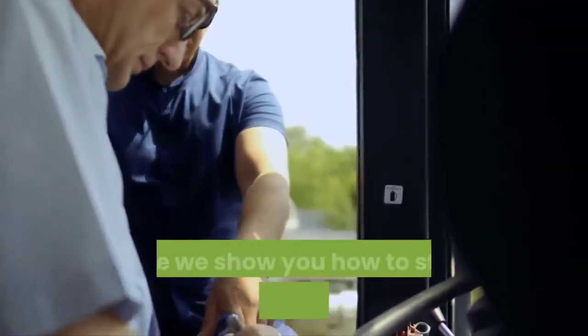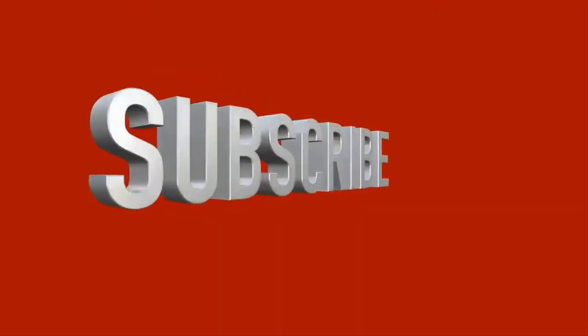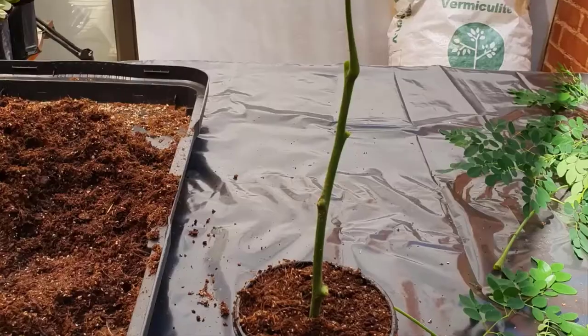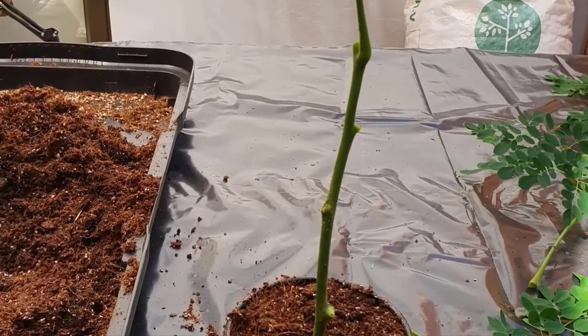Welcome to Agriculture Academy, where we show you how to start a profitable business in agriculture. Remember to like and subscribe if you want to see more videos like this. In this video we will look at the propagation of moringa plants by means of cuttings. At the end of this video, you should have a good understanding of producing moringa plants by cuttings.